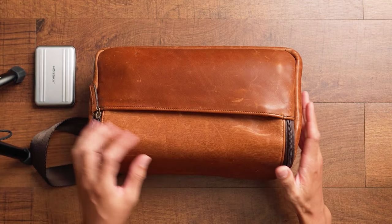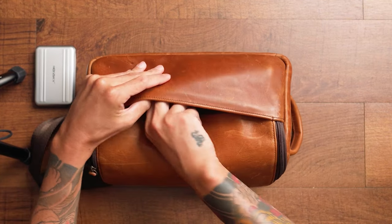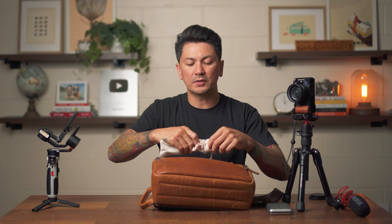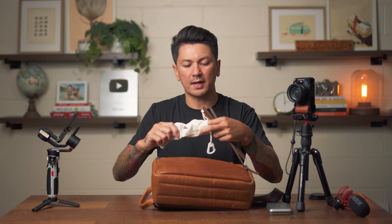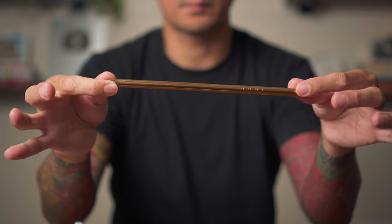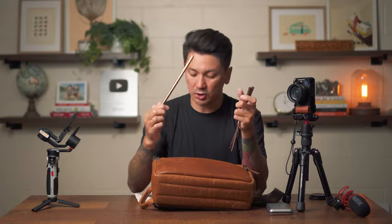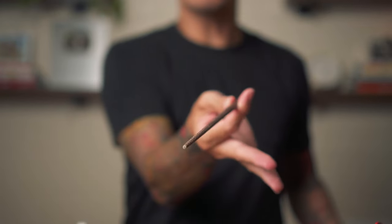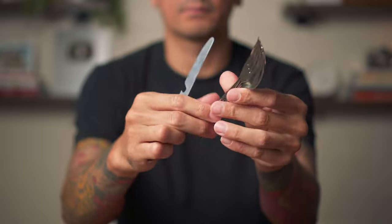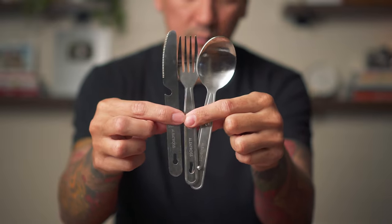In this front pocket I have a pouch with all my reusable utensils. One thing we try to do is use a lot less single-use plastic. I have a straw with a cleaner, a pair of chopsticks I got from Japan, and some actual utensils — fork, knife, and spoon — that all lock into each other and are nice and thin. So when we go out, we'll ask for no utensils and use our own.